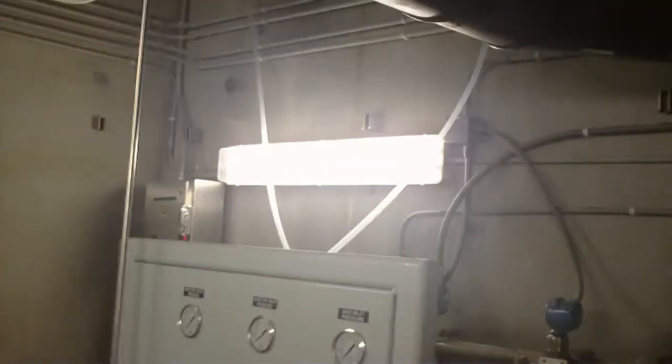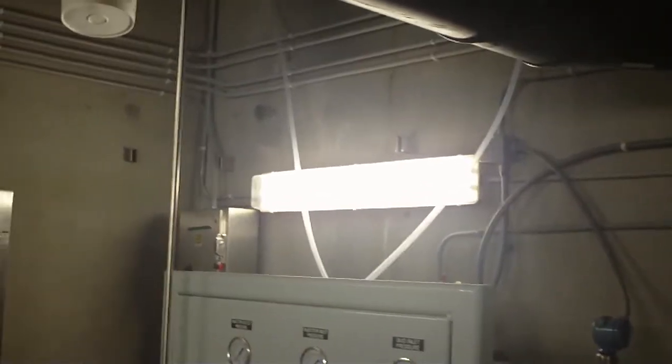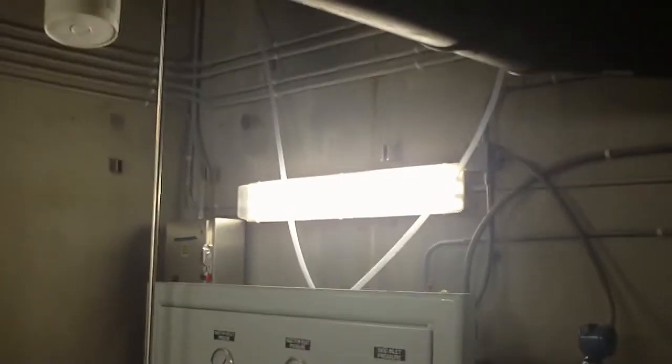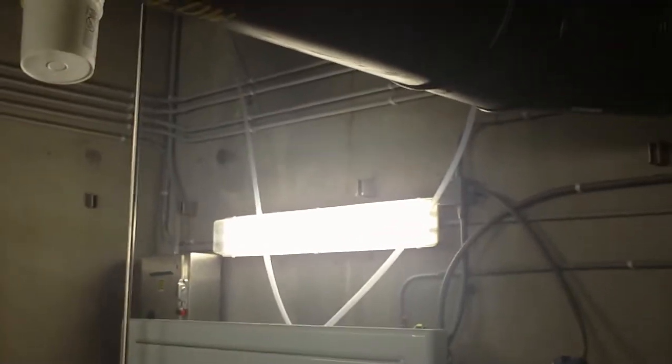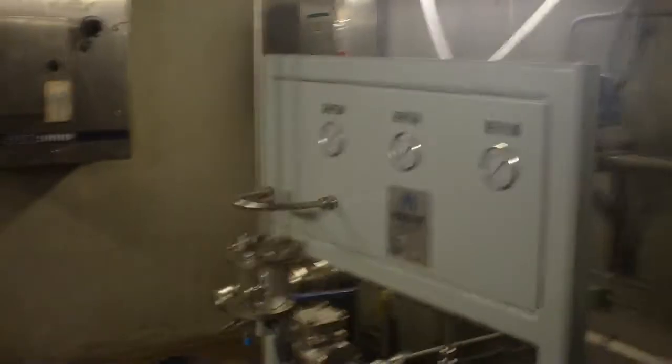Disinfection at the plant should require very little ozone, as the water has gone through microfiltration and RO, and there is very little ozone demand left at the end of the plant.